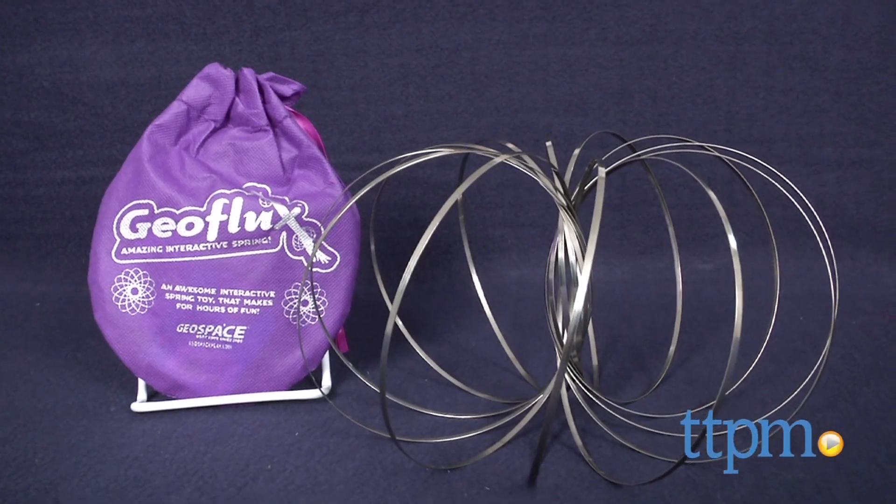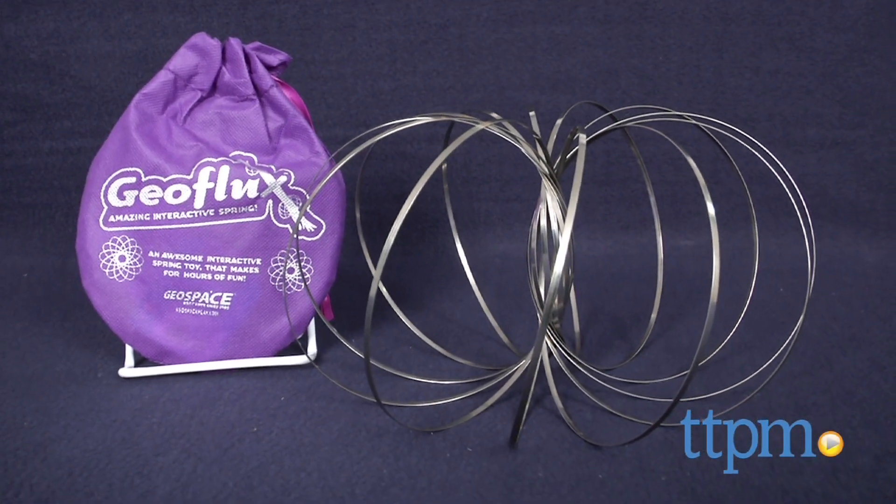It looks like a series of stainless steel rings, but just wait until it transforms. Hi, I'm Laurie from TTPM, here with Geoflux from Geospace.